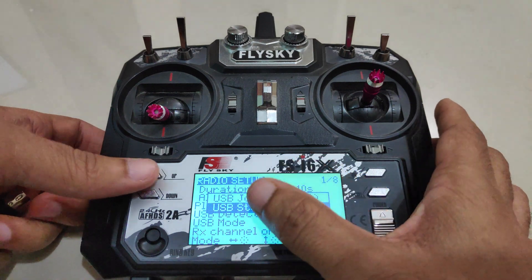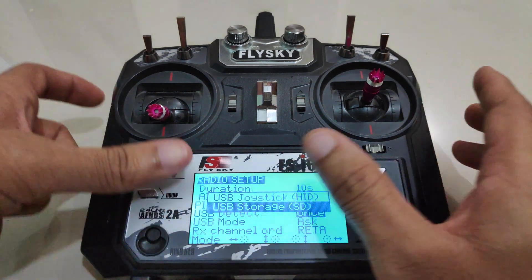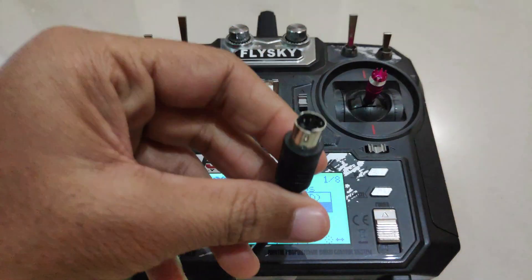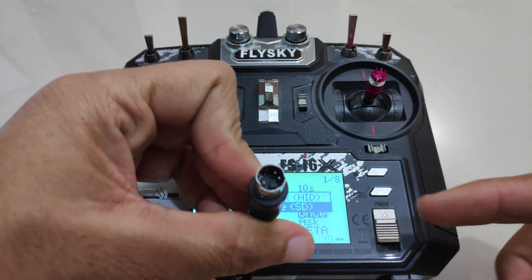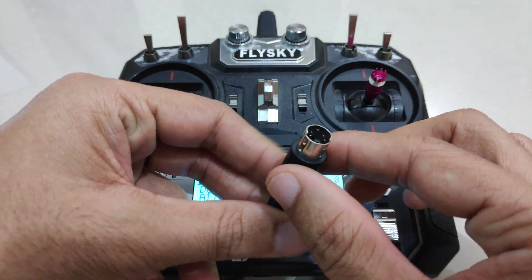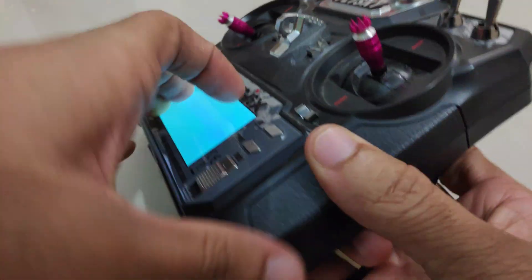As soon as the radio is in USB storage mode, you will see that it won't respond to any commands — that's because it's in USB storage mode. Now I'll connect the USB cable that came with this radio transmitter. When you buy this radio transmitter you get a PS2 type connector which you connect to the DSC port.